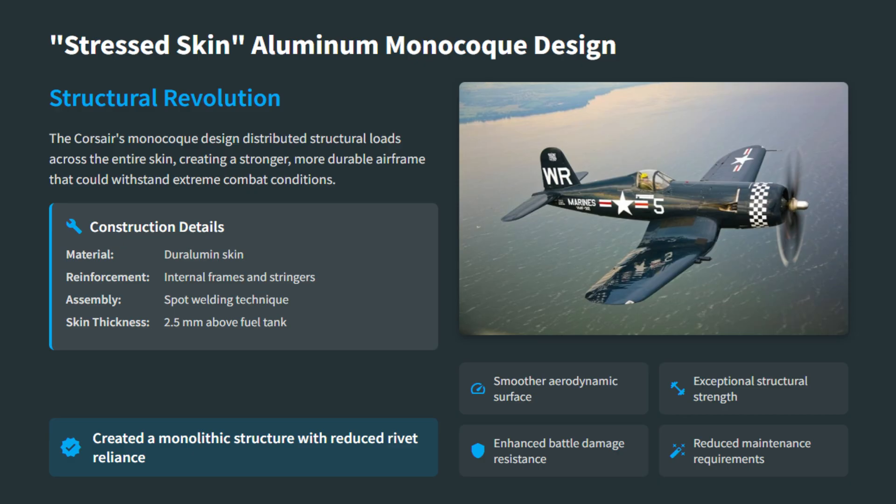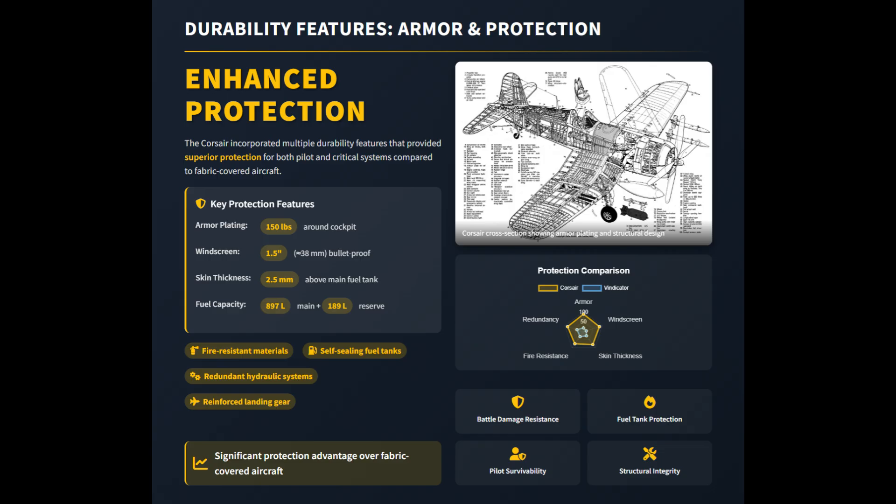The Corsair also included protective features such as armor plating, a thick bulletproof windscreen, and reinforced skin over the fuel tank, giving the pilot and vital systems much greater survivability than fabric-skinned aircraft.